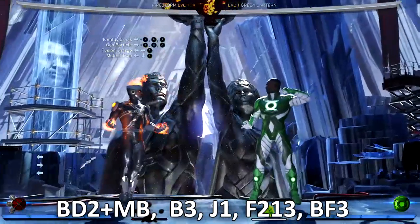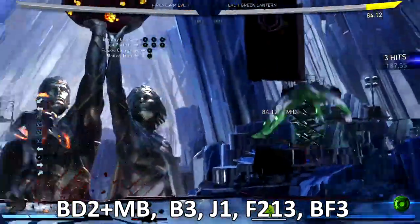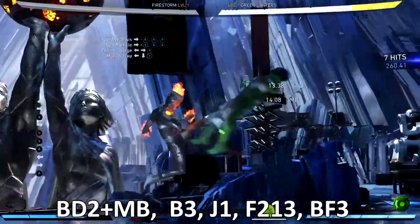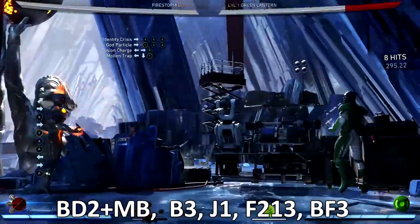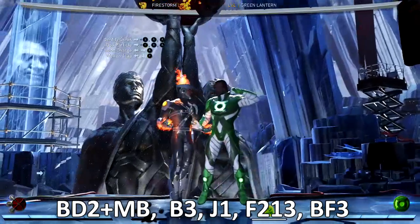Let me try this one more time — back 3, boom, back 1-3. Very easy, very simple. Nobody should struggle with this combo.